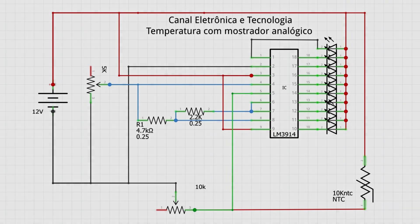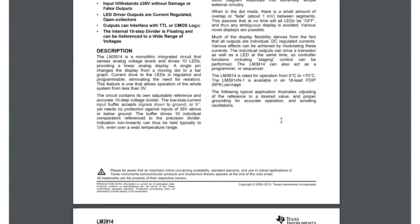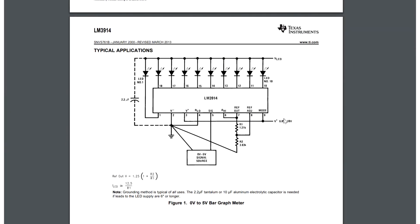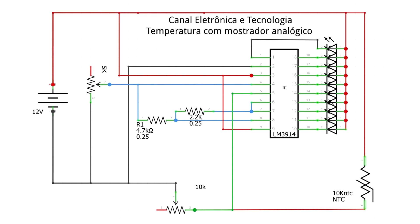For this circuit, the main component will be the LM3914. It is very commonly used to make battery measurement or also to make VU meters. It is a component that brings a graduation through its ranges according to the input voltage. This voltage is measured here on pin 5.